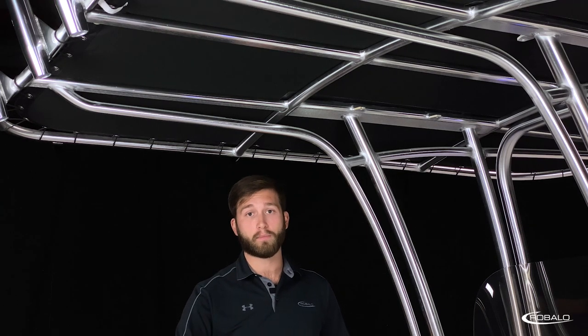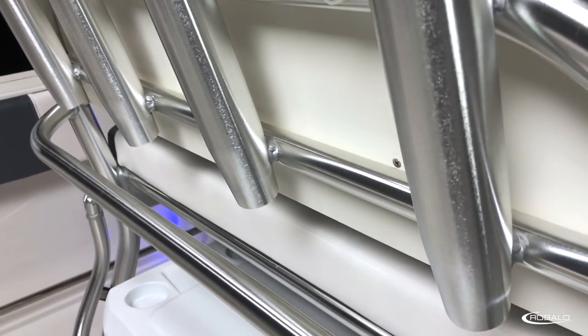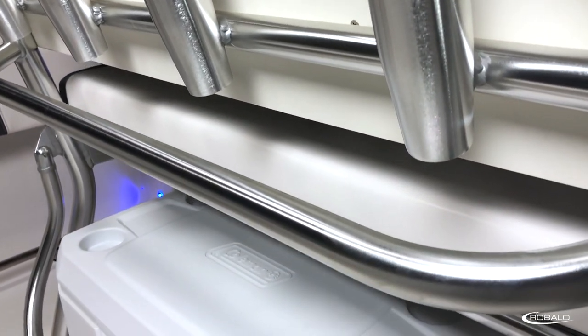When you go with the T-top, Rebalo gives you the choice of brushed aluminum or black or white powder-coated frame, which corresponds with your standard leaning post that features a backrest, rod holders, and dedicated storage for a 70-quart carry-on cooler.